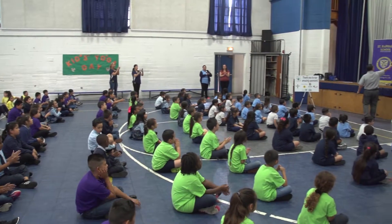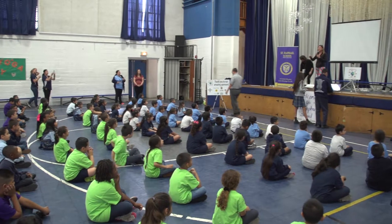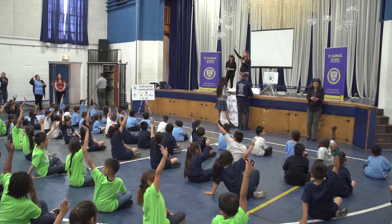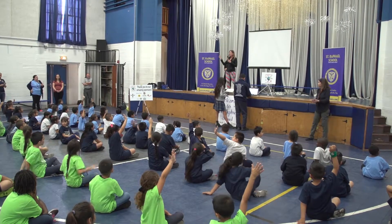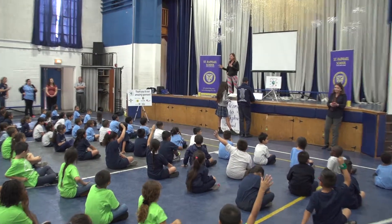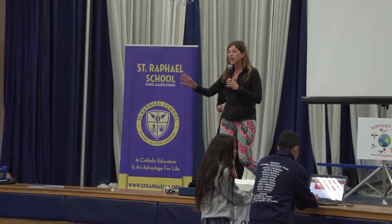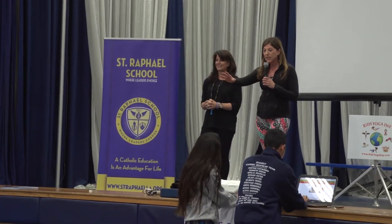All right, thank you guys all for being here. Who remembers being here last year for International Kids Yoga Day? So today, there are 115,000 kids all around the world practicing yoga at 11 a.m. their time. We're at 11 a.m. local time here in Los Angeles, so we're going to do the five-minute routine.